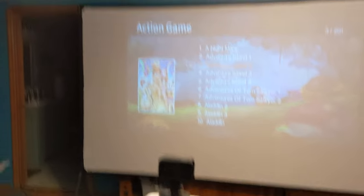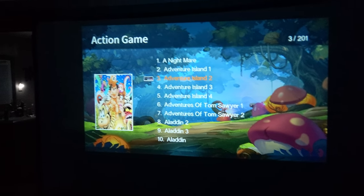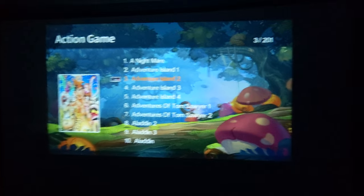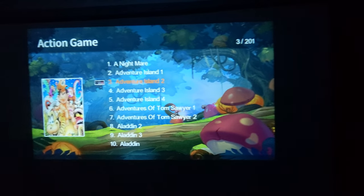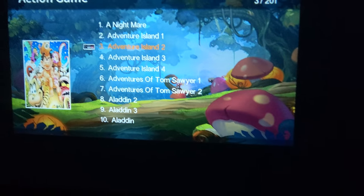This is a massive projector screen. Let's turn out the lights — oh yeah, guys, this is pretty awesome! By the way, these are all video games on the screen.